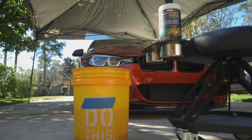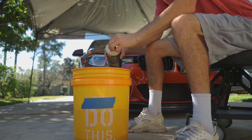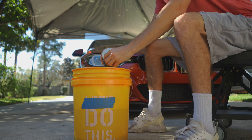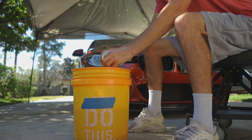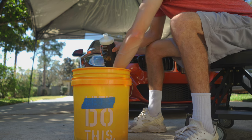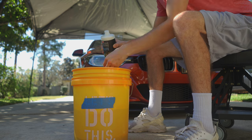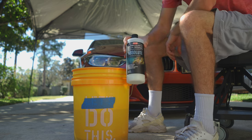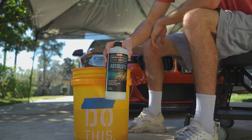To start off my trip on the right foot, I want a clean car inside and out. I washed my car last week so it wasn't dirty enough to need a full wash, so I went ahead and used this new rinseless wash from P&S Detailing called Absolute. It's a very similar product to ONR if you're familiar with that. It requires a 256-to-1 dilution ratio, so that's just over two capfuls in my two and a half gallons of water.